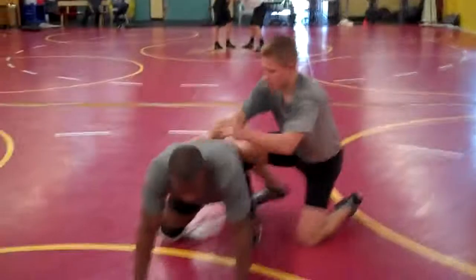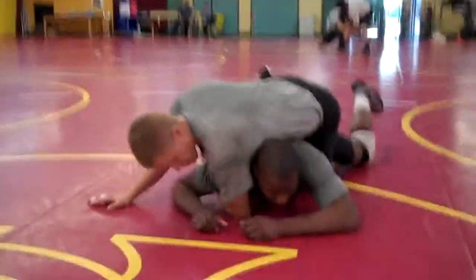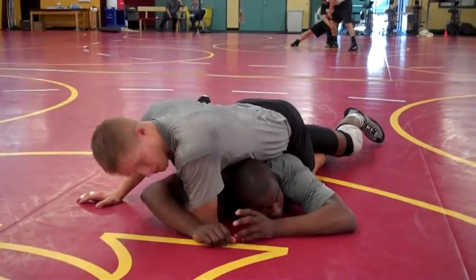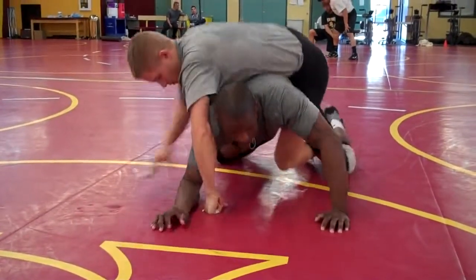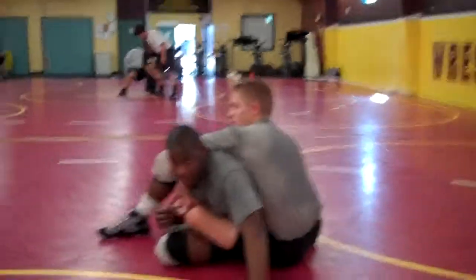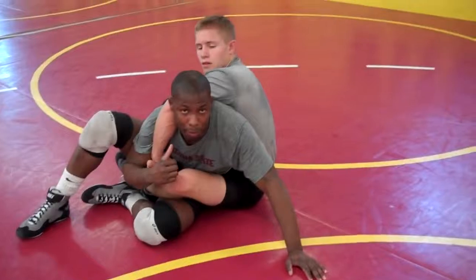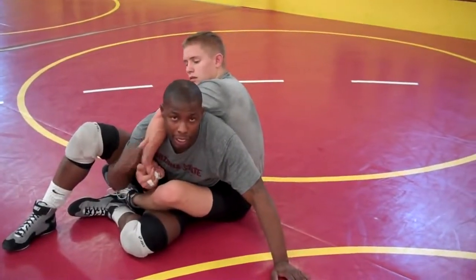When a guy has the leg in on me, there are two ways I can fight this. One, he's here in my belly, where I'll probably get in trouble somewhere. Or, I need to sit him to his hip. This way I'll fight a lot less pressure and a lot less muscle, and I have more chances to escape and get out and get the guy in positions he didn't want to be in.